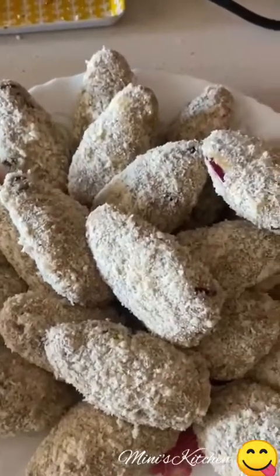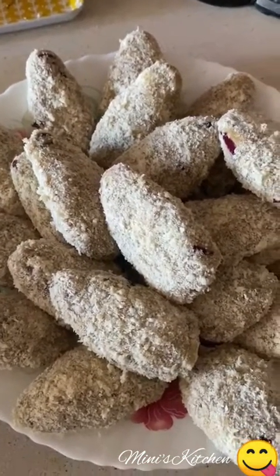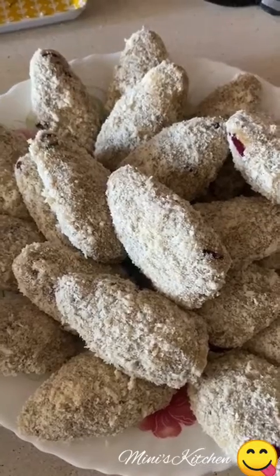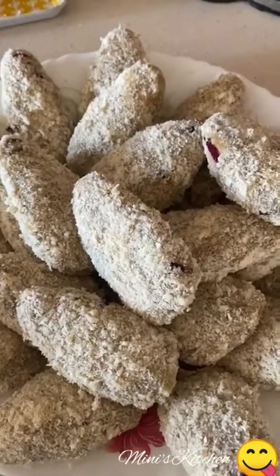Now, how to make our cutlets. We will paste and serve them. We will turn it to our cutlet shape. This is how we can make our cutlets.